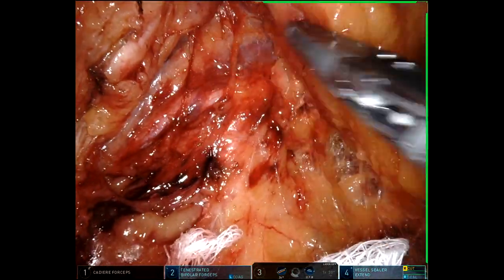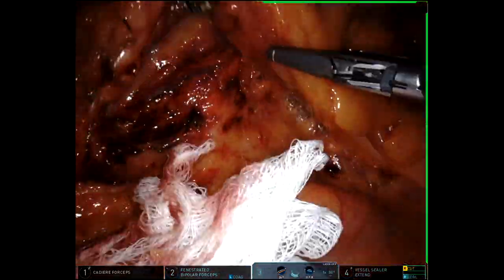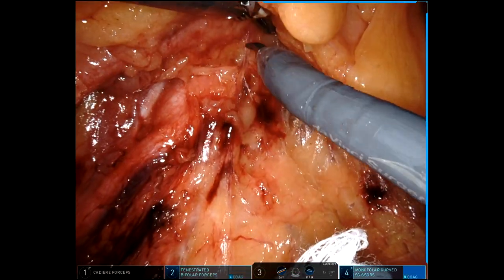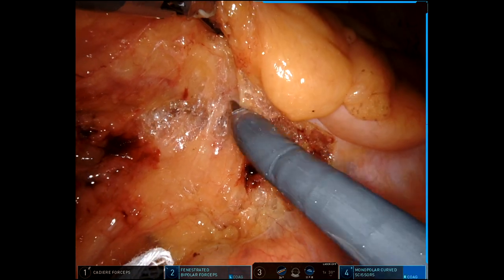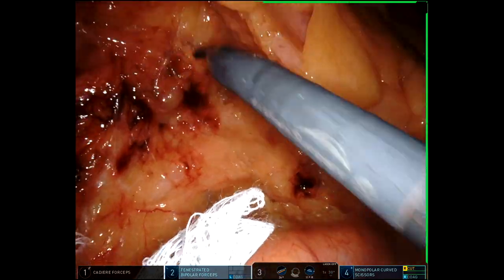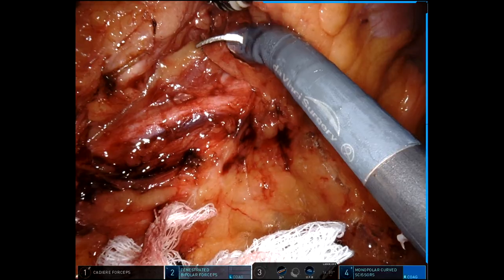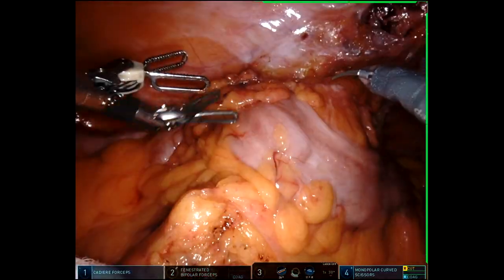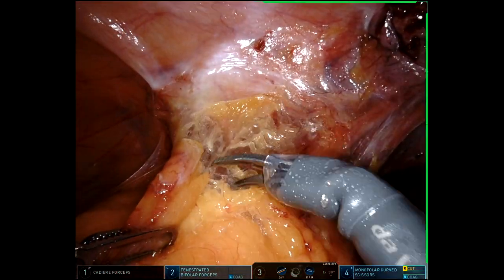I'll do a little more of my medial dissection — you can see the ureter there posteriorly that I'm sweeping down. And then I'll do a little bit of a TME dissection in the upper rectum, since I know that I'm going to need to go to the upper rectum for my distal margin. Once I feel like I've done enough of a medial dissection, I'll put a sponge back there to protect the ureter, and go ahead and start the lateral dissection.